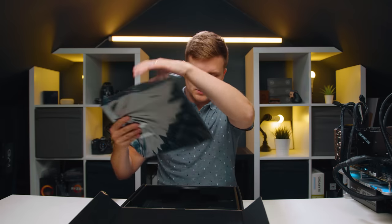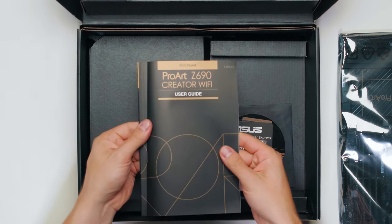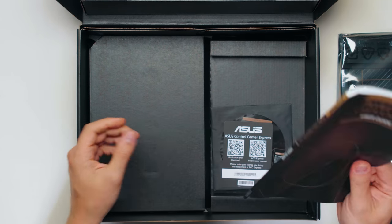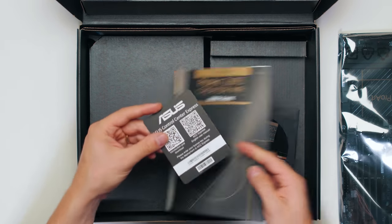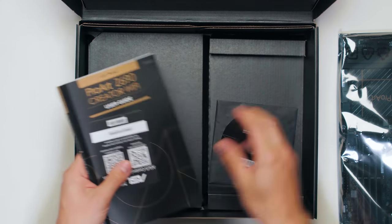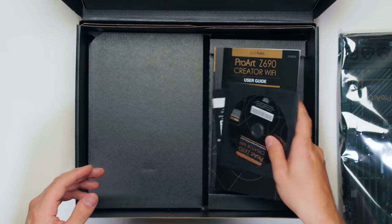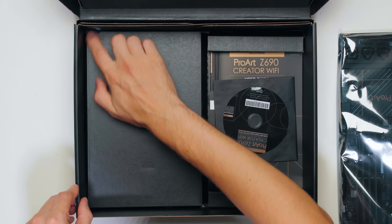Then we obviously have the motherboard. Underneath we have our ProArt user manual and user guide — there's a lot of new things, so I recommend reading this. We have the Asus Control Center Express and things like that, a few QR codes. We also have a DVD here for some of the things — I wish this was a USB stick as always.